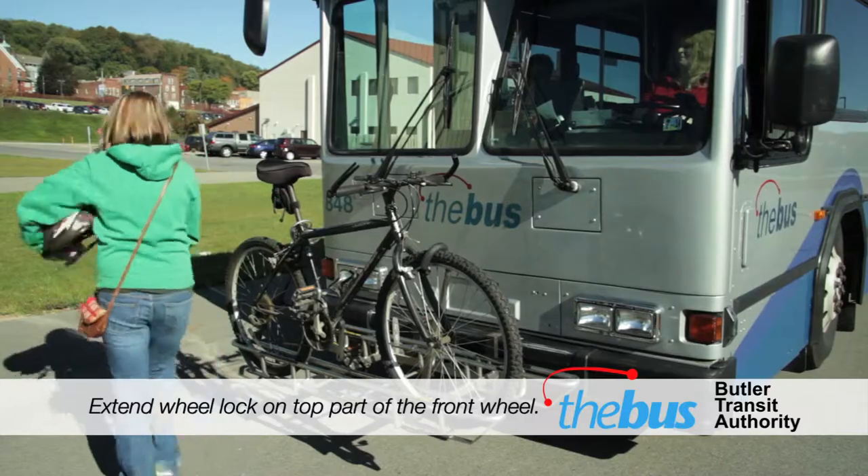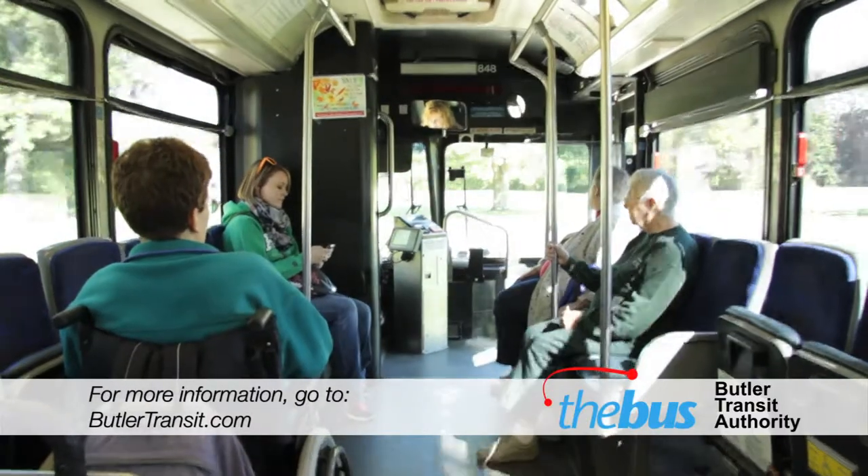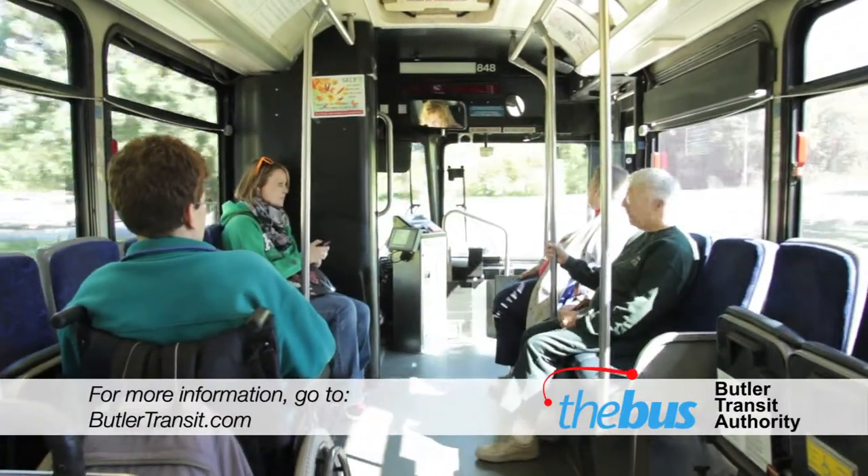Your bicycle will be firmly secured. Thank you again for watching and for choosing The Bus, Butler Transit Authority.